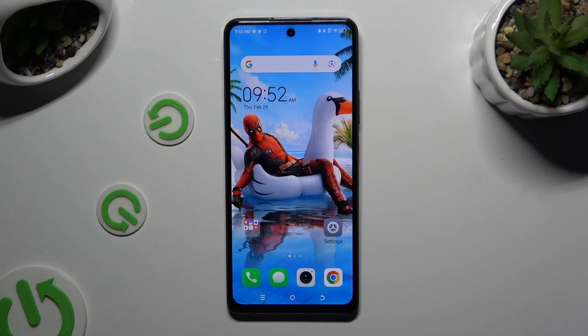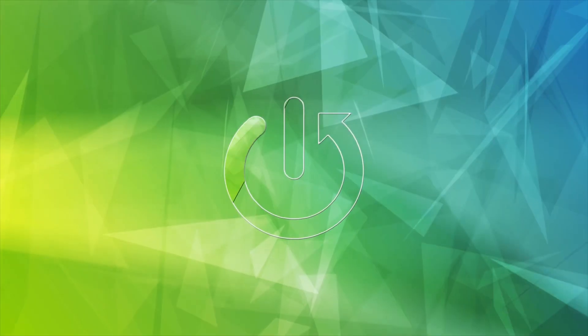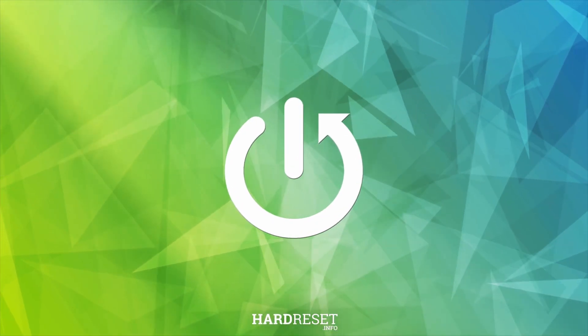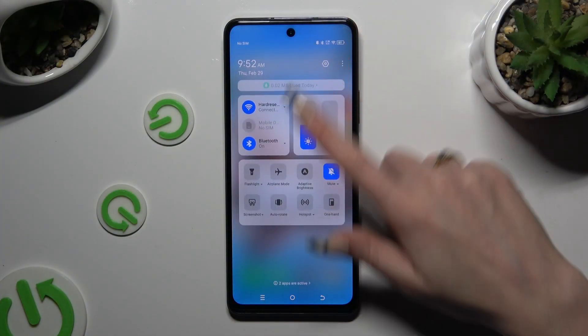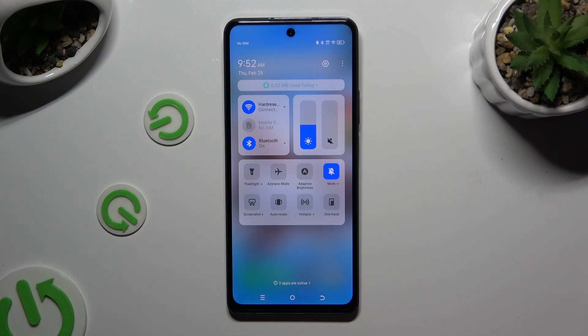In front of me is the TecnoSpark20 Pro, and today I would like to show you how you can switch on or off auto-rotation. Begin by going into the tab menu and looking for the auto-rotate shortcut. When you find it, click on it.